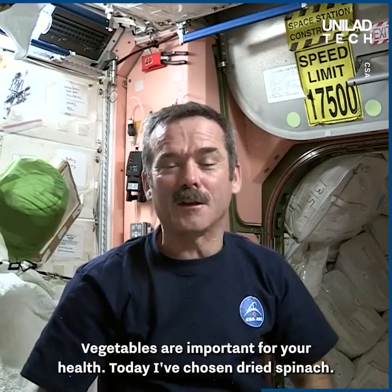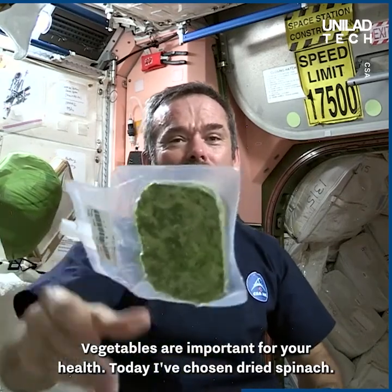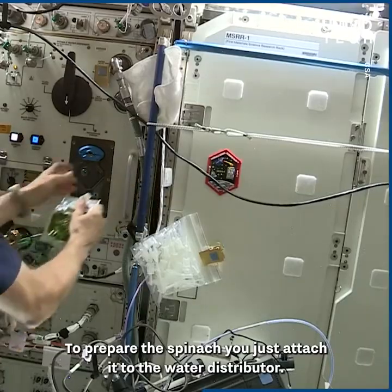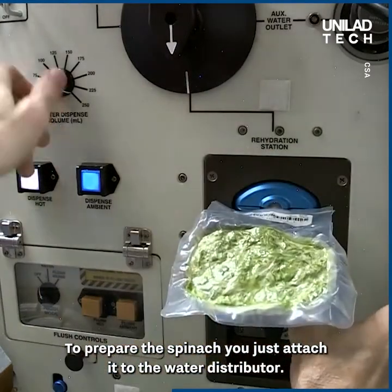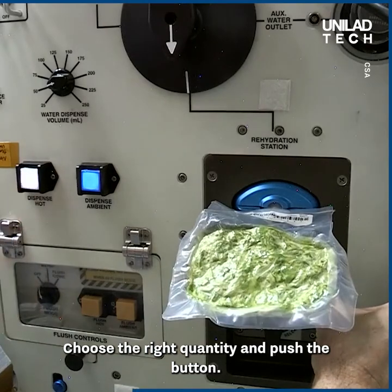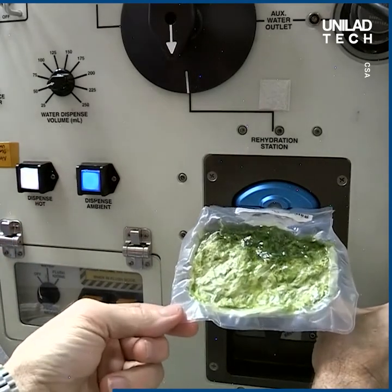Vegetables are important for your health, so today I've chosen dried spinach. To prepare the spinach, you just attach it to the water distributor, choose the right quantity, and push the button.